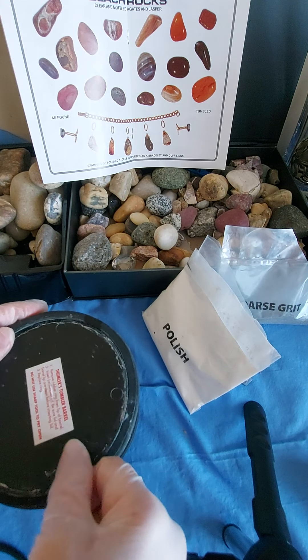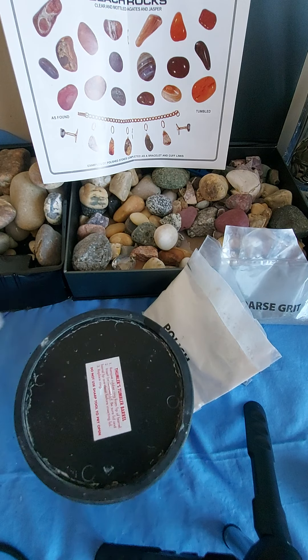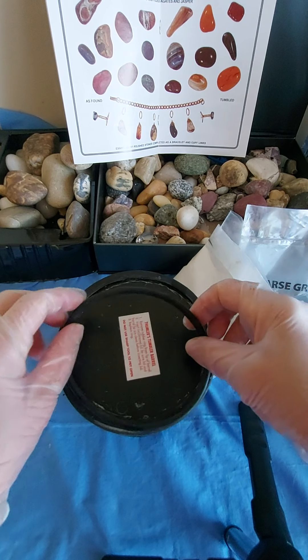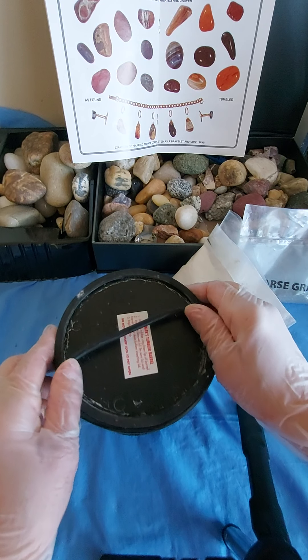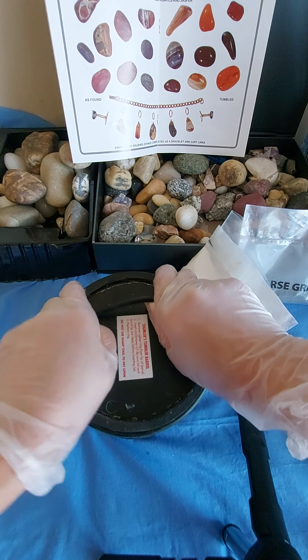We're gonna seal it and tumble this for one week, guys.